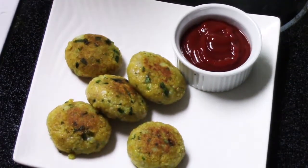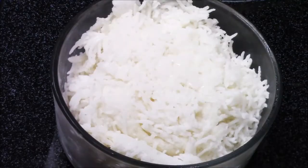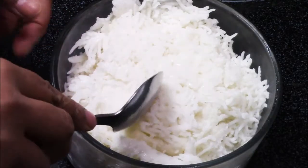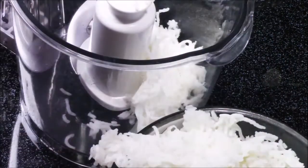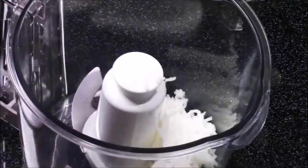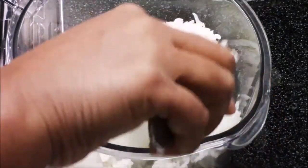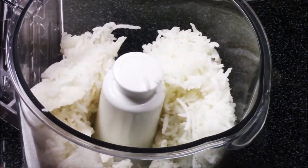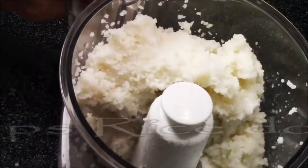Hello friends, welcome to my kitchen. Today I am making oats and rice patties from the leftover rice. I have some leftover rice and I'm going to transfer this into the food processor. You can also use fresh rice, but when using fresh rice make sure to cool it down completely so you will have a nice dough — otherwise it will be sticky and liquidy. I'm going to blend this and make a very nice dough.